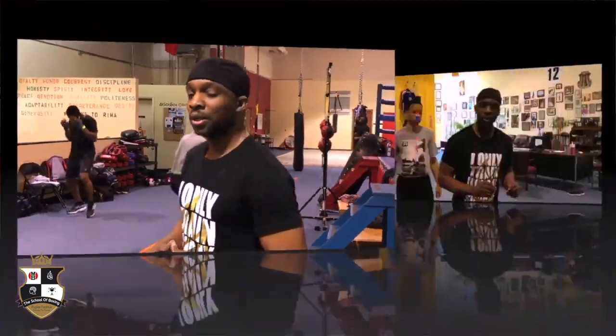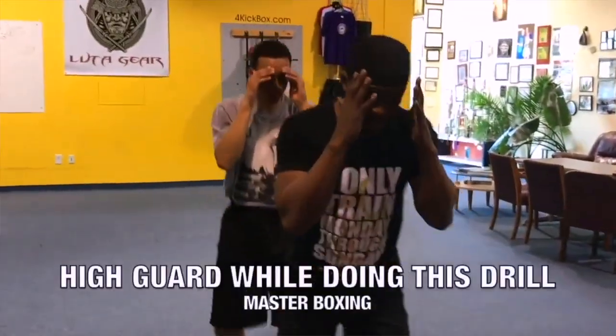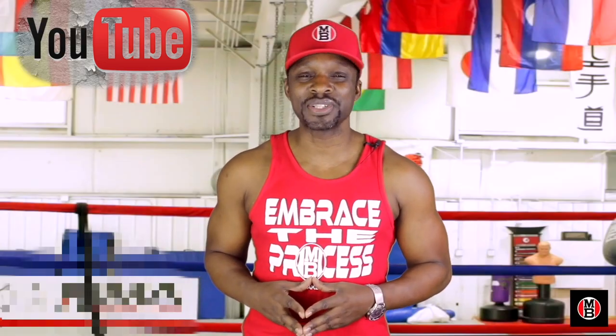Masterful footwork. Masterful footwork begins in a sequence. Develop good habits as you go. I know you guys have been anxiously awaiting a place that you could actually learn the skill set of boxing.